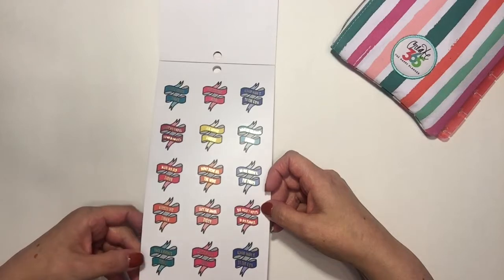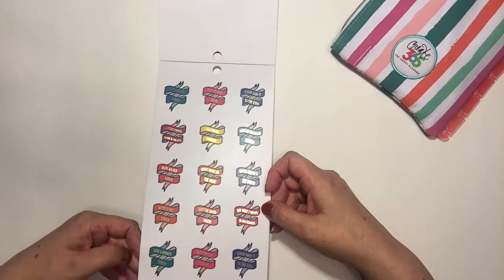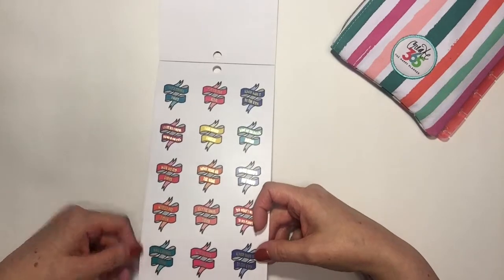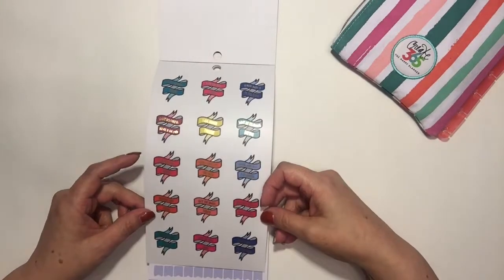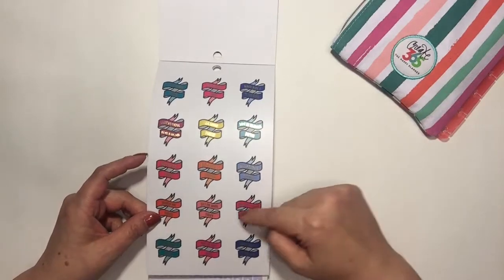There's a repeat here — 'took a shower today,' 'kept the kids alive,' 'almost made it to the gym.' These are really cute — they're like ribbons with foil print on them.